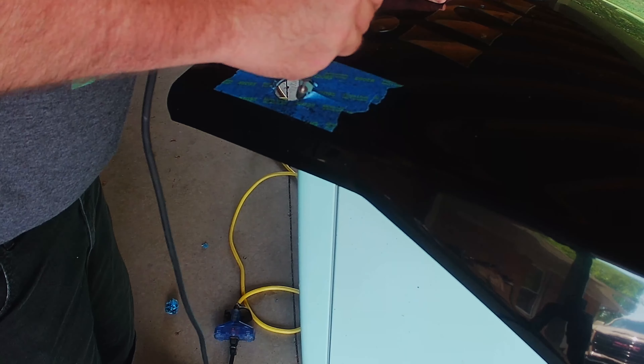Tighten securely, and then thread the shortest of the set pins into some of the holes with the wide Allen wrench.